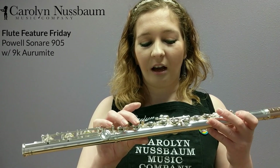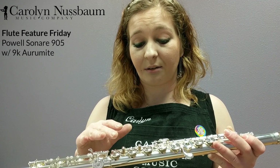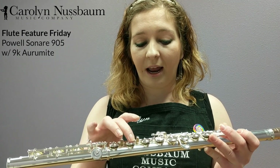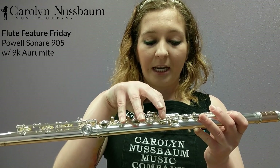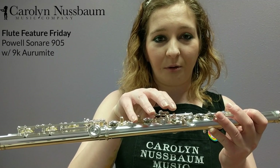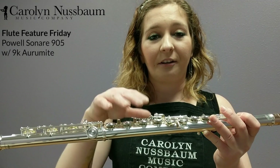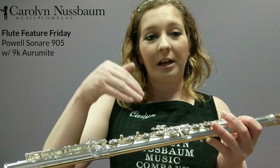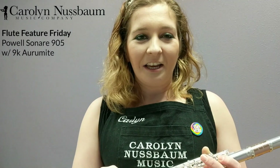We also have the option of a split E. This model does not have a split E mechanism on it. What happens is you press down your E key, and the F-sharp is connected to your lower G — it'll press down your lower G key when you press down the E, and it just vents the key a little bit. So when you play your high E natural, it'll bring the pitch down. I personally think that every flute should have a split E, or a G-disc, which is about the same thing.